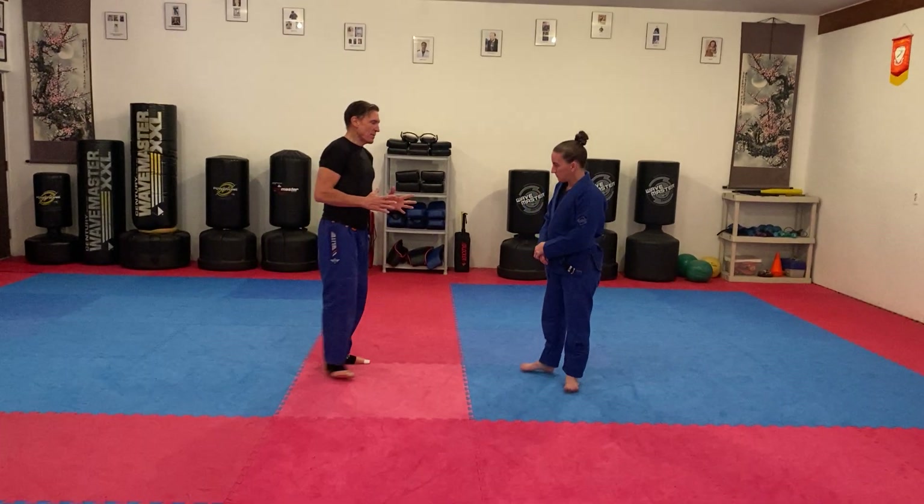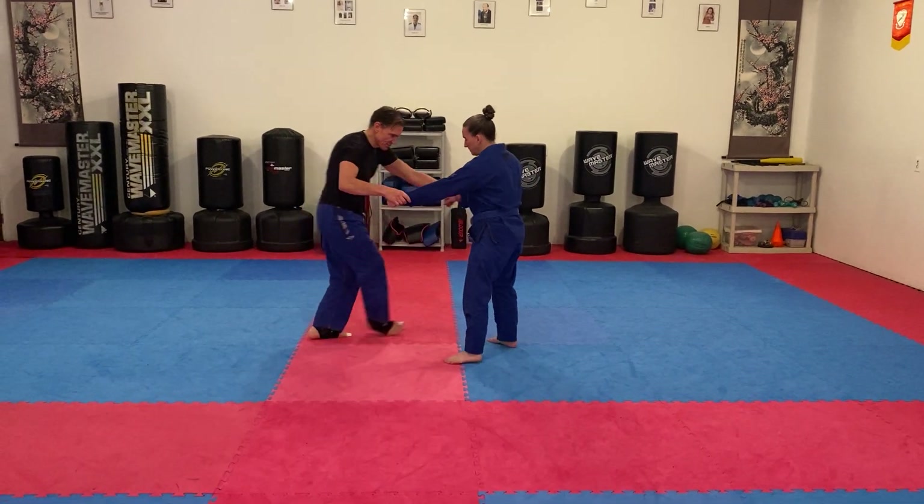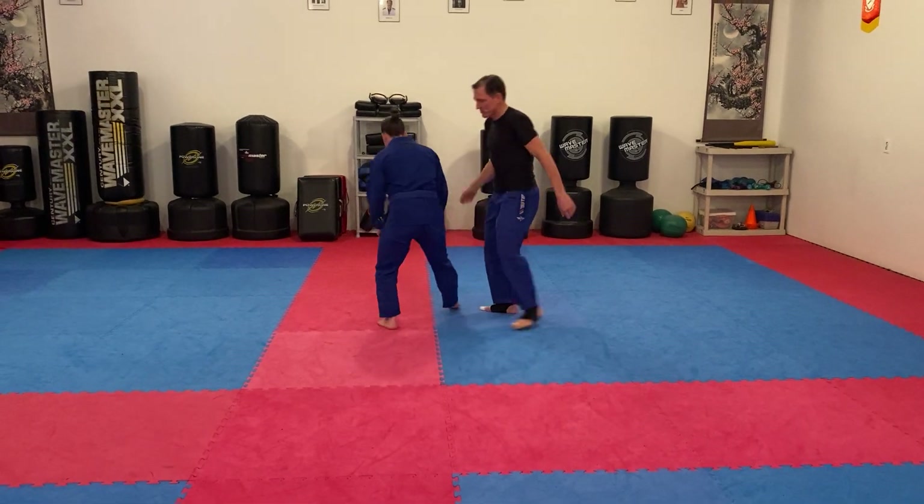We're going to be doing what I call a rear takedown. There's a lot of ways to do this — a lot of ways to get to her back. So if I'm in this position, I might do an arm drag and get to her back like this position.